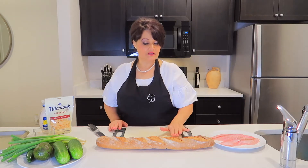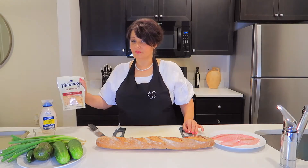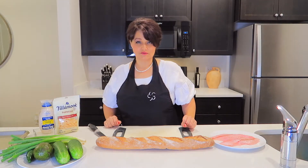The things we will need: bagged bread, red snapper, cucumbers, avocado, jalapenos, green onion, parmesan cheese, mayo and seasoning salt.